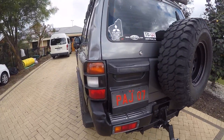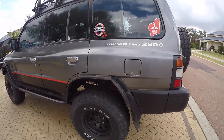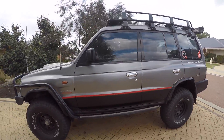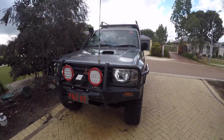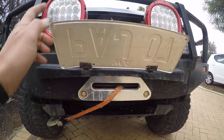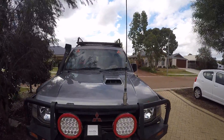Hi guys, on this video I'm just going to show you how to adjust the boost compensator on my 4M40 2.8 NL Pajero. It's the same principle for most boost compensated pumps but this video is specific to the 4M40, so it should be good for possibly Triton and Delica also. Hope you enjoy it and hope it helps you out.